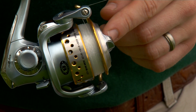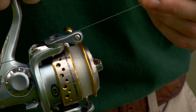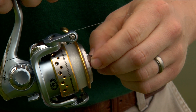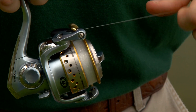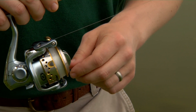The knob on top of this spinning reel adjusts the drag — the drag being the amount of tension that's needed to pull line from the reel. By turning this reel to the right, we're increasing the drag, and it's harder to pull line out.